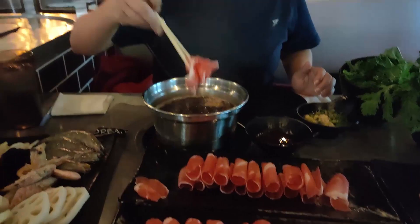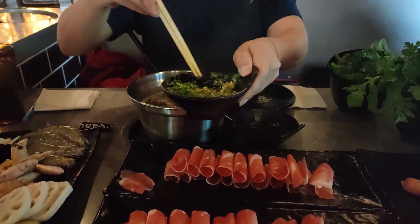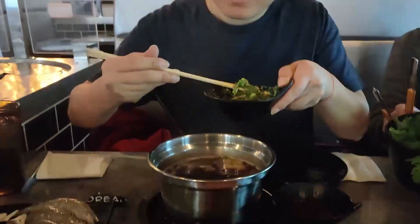Here is the beef and I'm going to put some in. This is the sauce I just made — just mix it. It tastes very good because I mixed it with sesame oil, sesame sauce, cilantro, tons of garlic, and scallion. It has a very herby flavor.